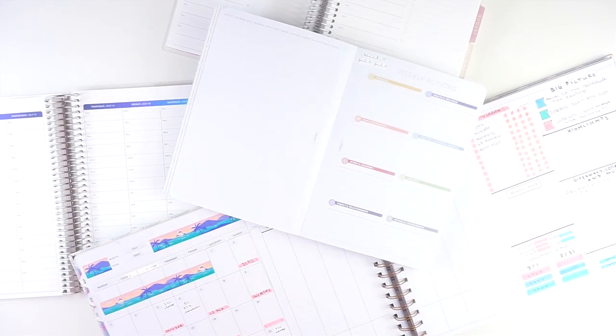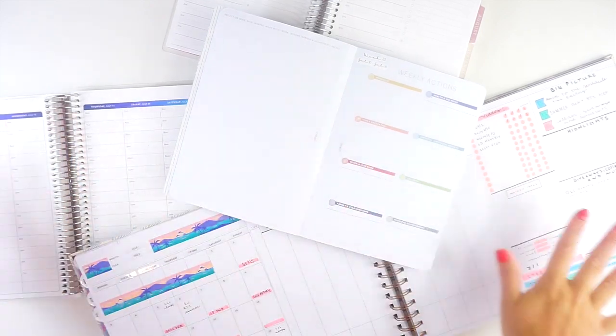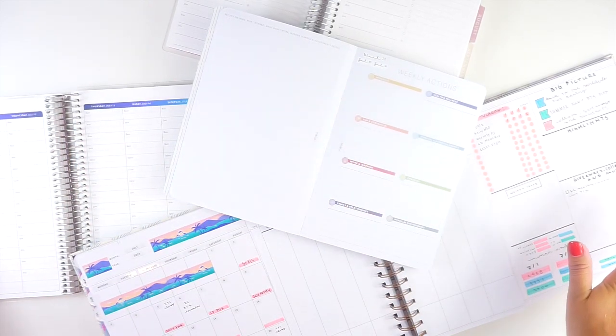Hey everyone, it's Lindsay from My Crafty Plans. Welcome back to my channel, or if you are new here, welcome. Today I have another weekly planning routine video for you, so I'm going to be taking you through all of the steps that I do to get set up for the week ahead.